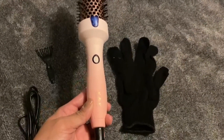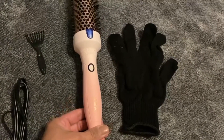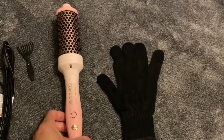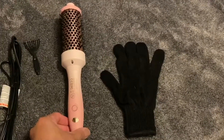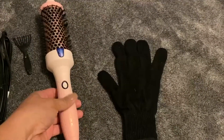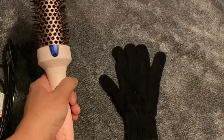This brush comes with gloves to protect your hands from the heat and a little brush to remove the hair from the curl brush. It has an ergonomic handle which makes your hair styling super easy, effortless and comfy.